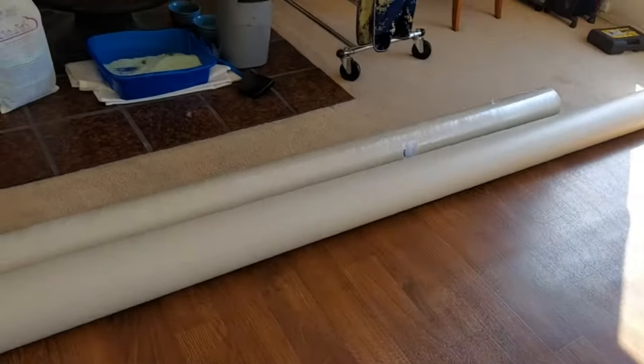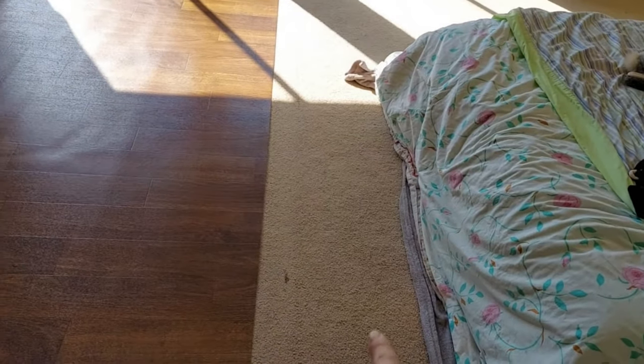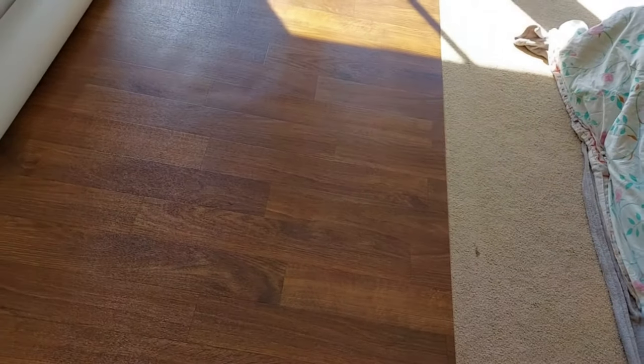I used hardboard, which is a hard brown paper-type board material — it's very hard. Unfortunately I would not recommend that because it was not quite sturdy enough. I would recommend using quarter inch to half inch plywood for this project. What you'll do is lay it down on the floor and use duct tape to tape the pieces together, making a floating subfloor on top of the carpet.